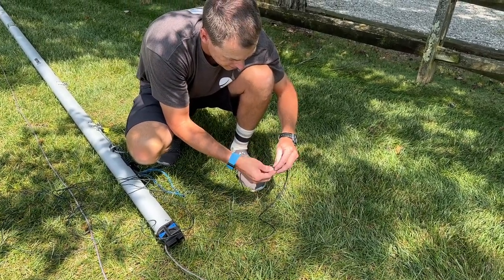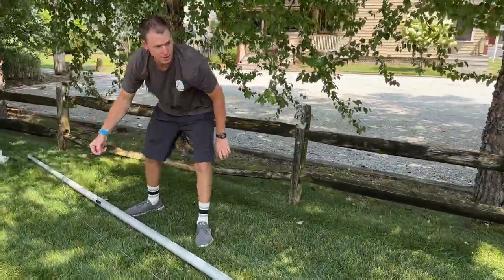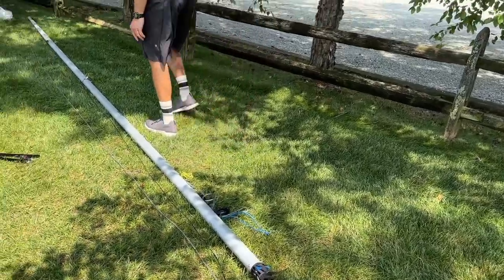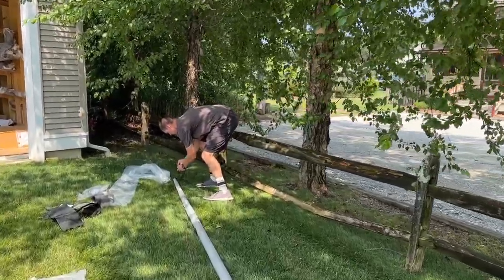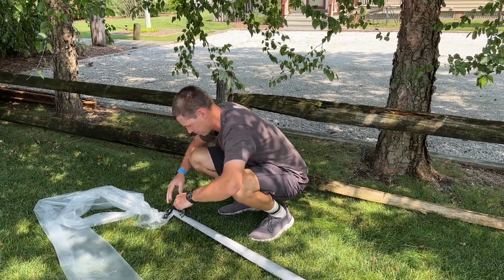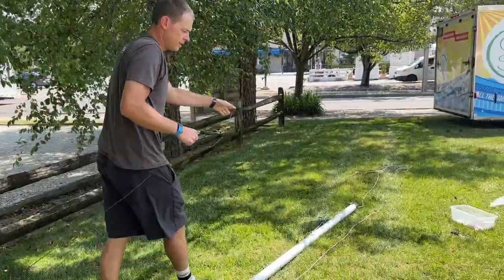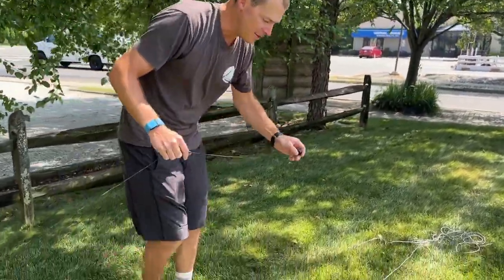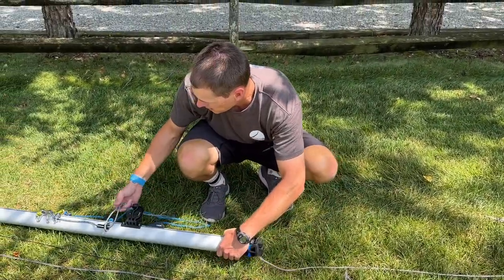This is going to stay tied all the time. I'm going to take my jib halyard and run it all the way down. Another difference is that in early versions Melga put shackles on the top for the halyards, and now they use these stopper balls — so don't be surprised if you see the stopper balls here. So everything is run down to the bottom of the mast.